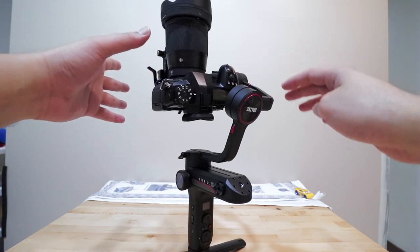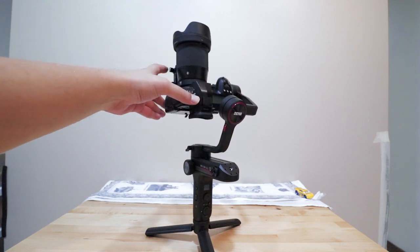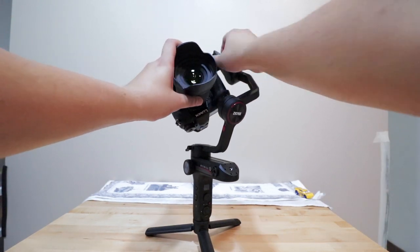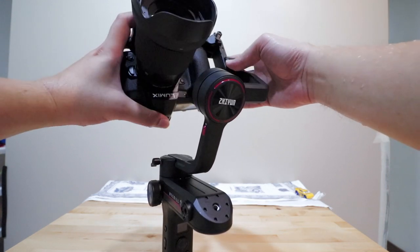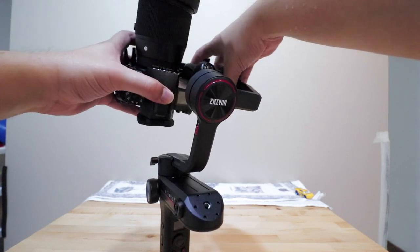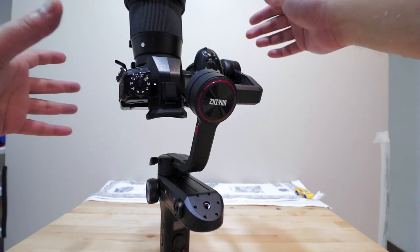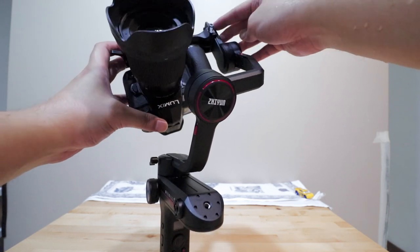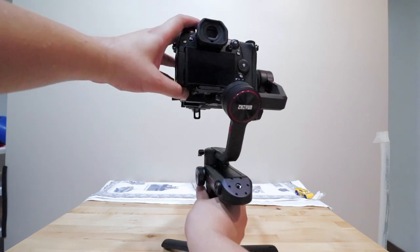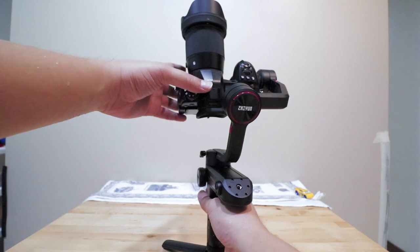We've got tilt and left-to-right done, now for this direction. It already stands and faces upwards on its own — more or less balanced. But if yours doesn't balance, the switch is at the top. Loosen that, put it in position, and move it back and forth. If it's front heavy, push it backwards until it can stand on its own. Once it faces upwards without you touching it, tighten the knob at the top. So now front balance and left-to-right on the tilt are both balanced.